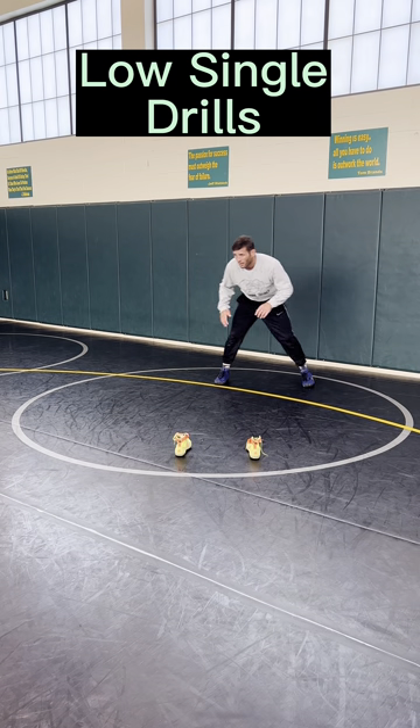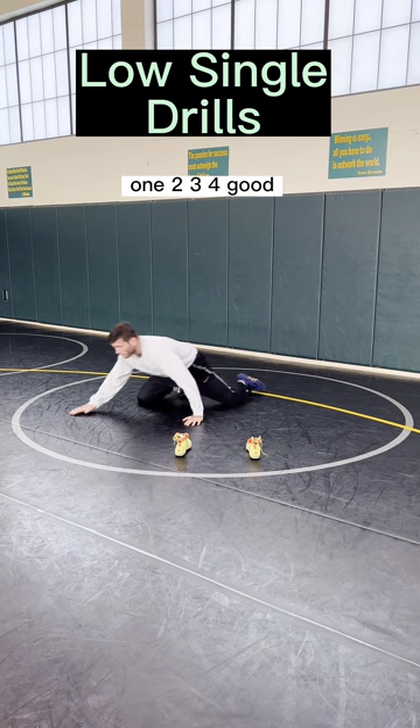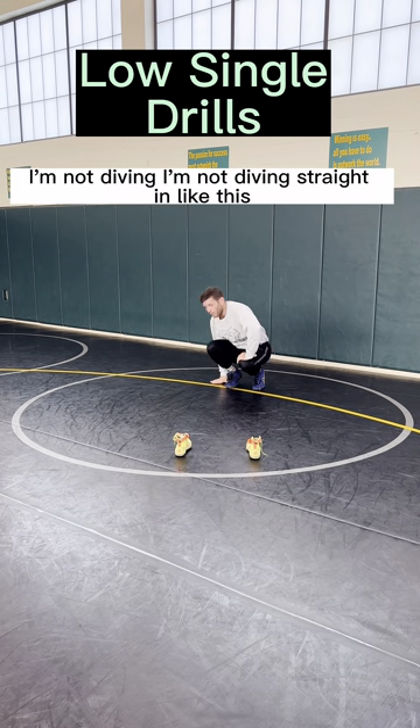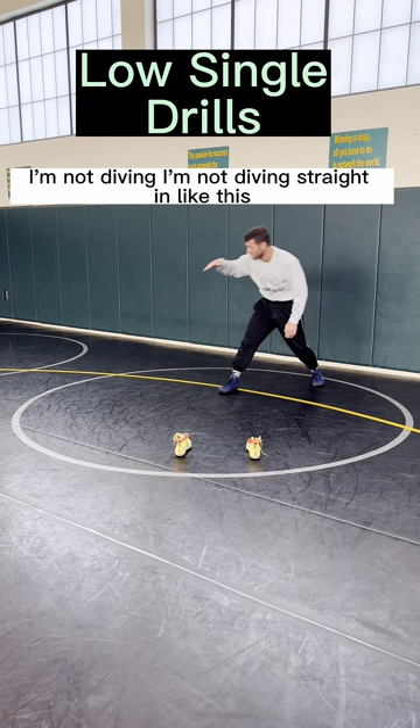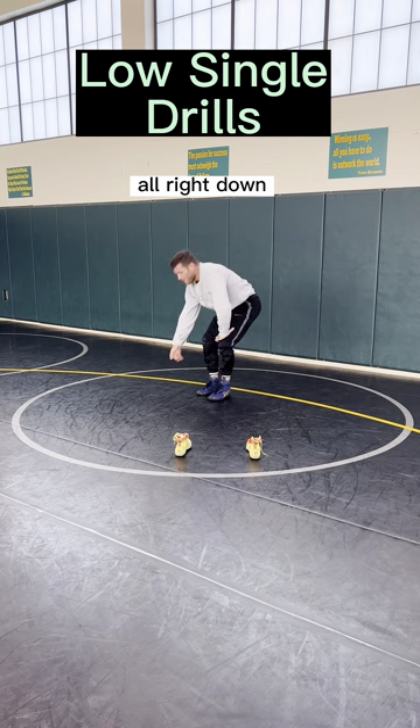So I'm in here, I drop, other direction, baby crawl — one, two, three, four. I'm not diving straight in like this. Alright — down, down, and in.